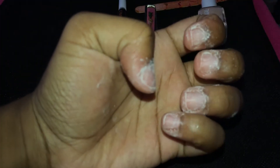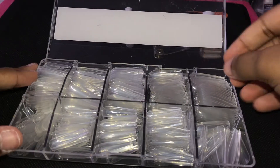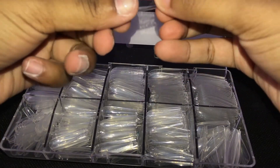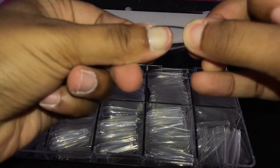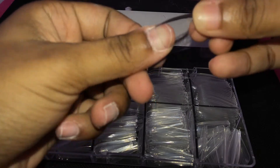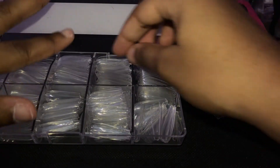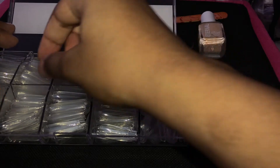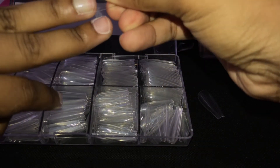Now that your nails are all filed and ready, you're going to go inside of the false nails box and start to pick out nails, making sure it's the correct size as your real nails. This step is very important because you want a nail that's just right — not too big, not too small — and there are so many different sizes to choose from depending on how big your fingernails are.